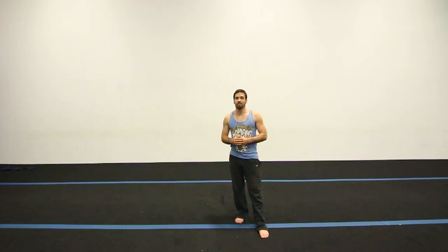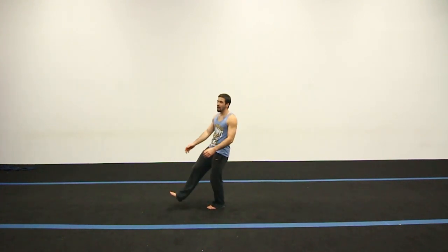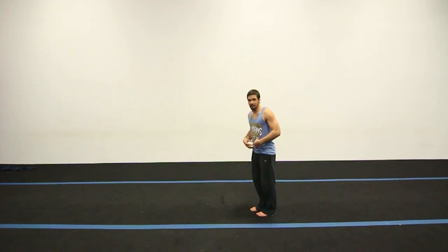If you still can't get it, learn a back full first — maybe a standing full off of a drop or something like that — and then treat it like a back full after the kick. After you do the flip with the spin, all you have to do is spot the ground, open up, and land.